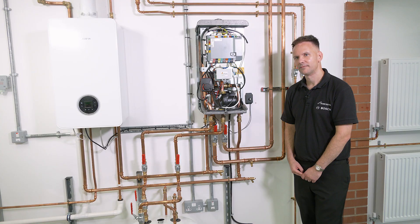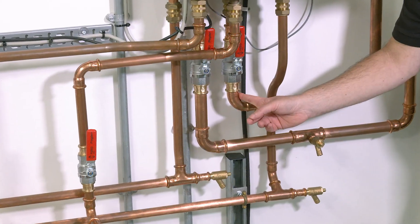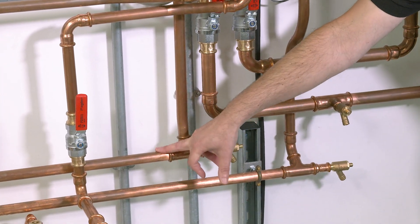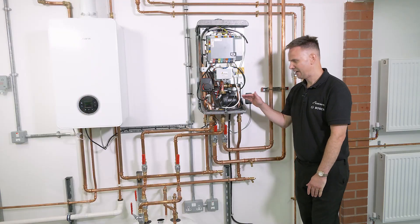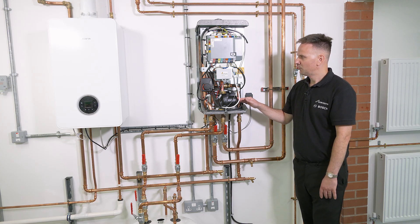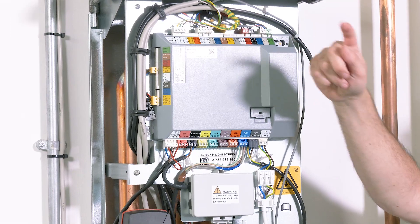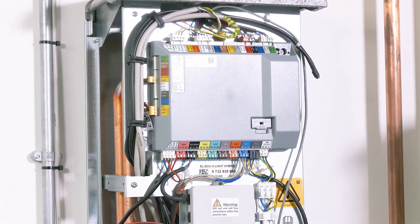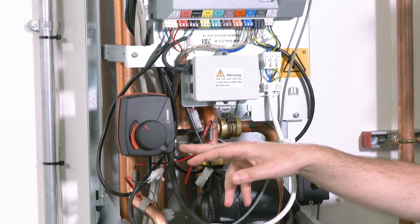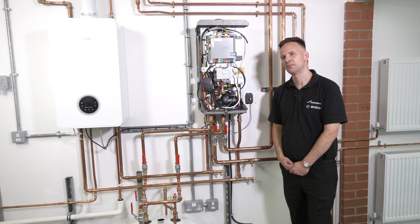Here we have our flow from our outdoor unit and our return back to our outdoor unit. We then have the flow from the boiler and the return to the boiler. We then have a pump to distribute the heat from outdoors to indoors, our PCB with the gray cable from the outdoor to the indoor unit, and our power supply. We then have a mixing valve, which is there to regulate the temperature the boiler produces to maintain system efficiency.